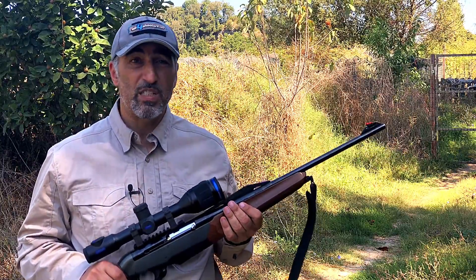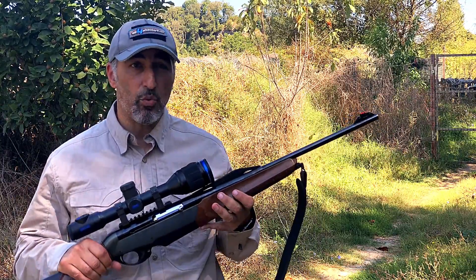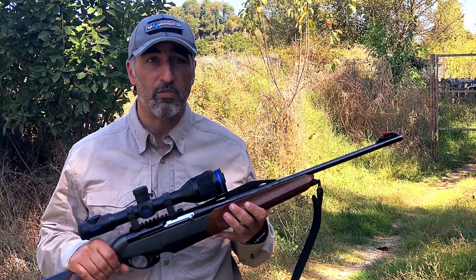Welcome to Alpha Shooters! We've received from Pulsar the exciting new Thermion XM50 Thermal Imaging Hunting Riflescope.